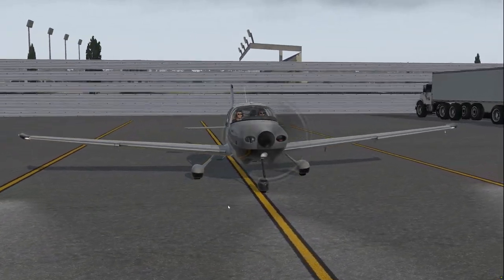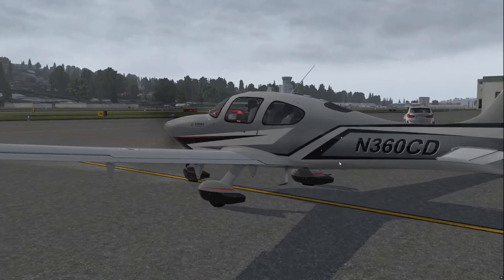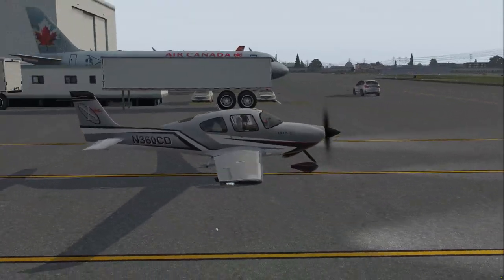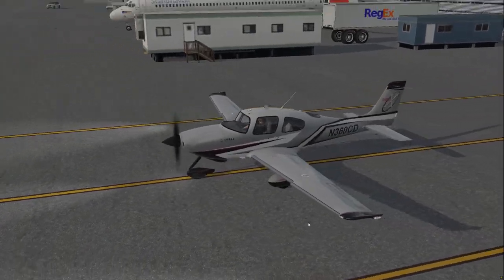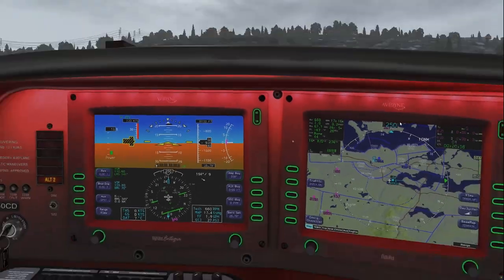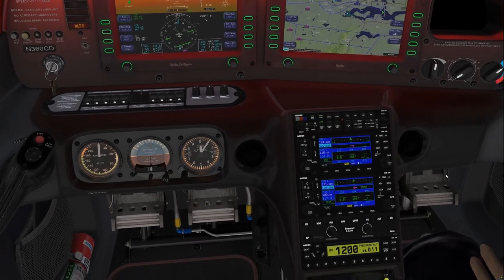Just wanted to talk about the latest offering from TorqueSim, which is their SR-22 Integra Avionics. It's basically the same SR-22 that came out last summer, except this one has the Avidyne Integra avionics suite versus the G1000. It's pretty much the same aircraft with the same menus and same simulations as the SR-22 G1000 version. Everything's simulated - the only difference is we're going back in time to basically the very first glass cockpit versions of the Cirrus.